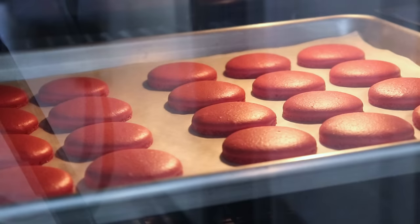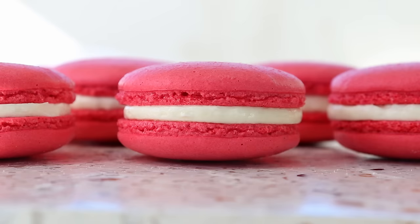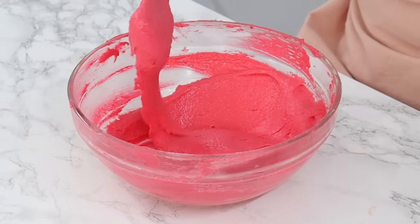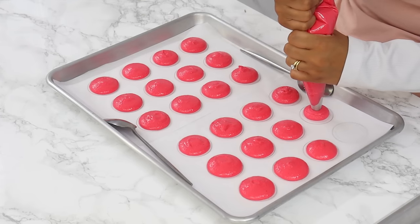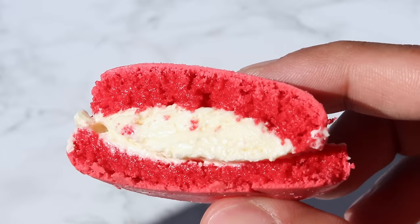Today I'm going to be taking you through the art of making one of the most dainty cookies you will probably ever come across. Yes, we are talking about macarons. From achieving the perfect macaronage to mastering the art of piping perfectly sized cookies, I'll be taking you through the process step by step so that you can make beautiful macarons right at home.